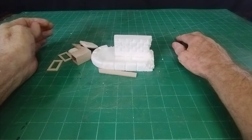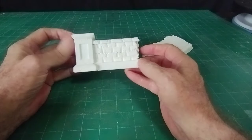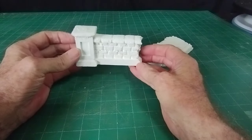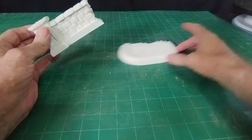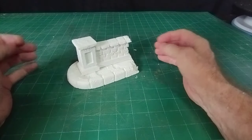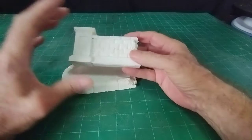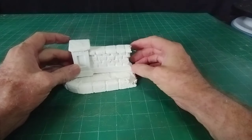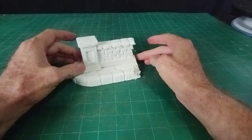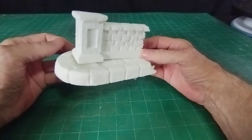I've now stuck all my bits of cardboard and polystyrene together and we've got the pillar and part of the wall. Now that I've got the coating of wall filler on, I can put grey tile grout on it and make it look more brick-like. I'll go ahead and do that, finish it off, and we'll come back and see what it looks like.